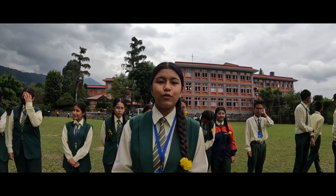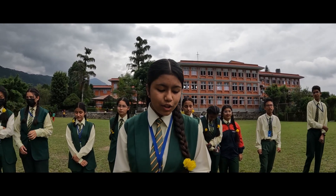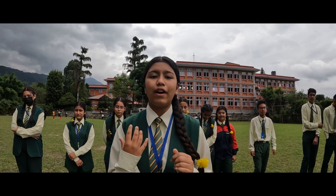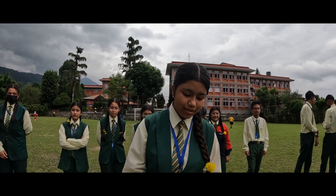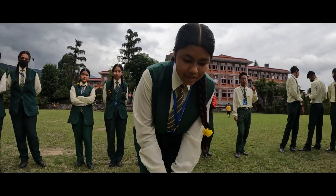Hello everyone, this is Mini Tempadan from grade 10. Recently we completed our drone lesson in our ICT class, and today I'm going to show you how we can fly a drone and how we use it.